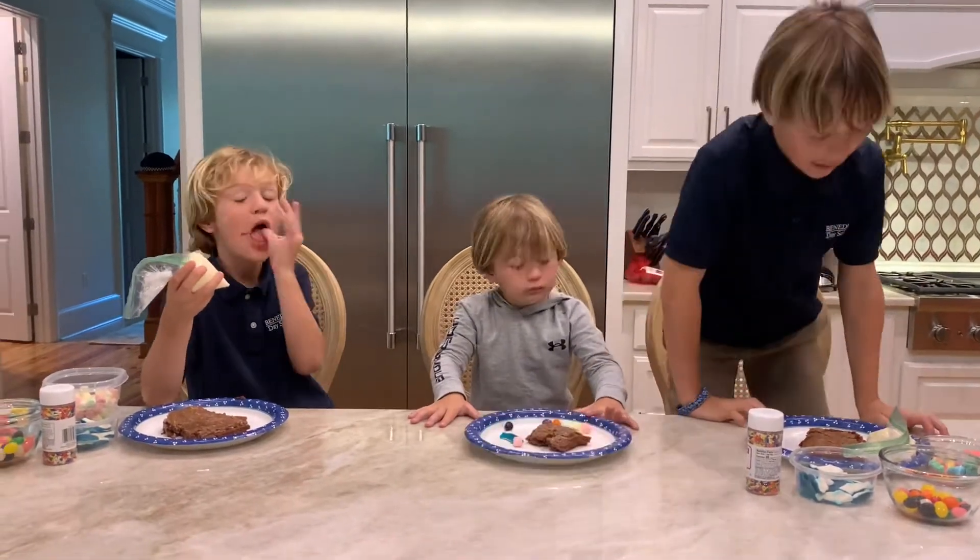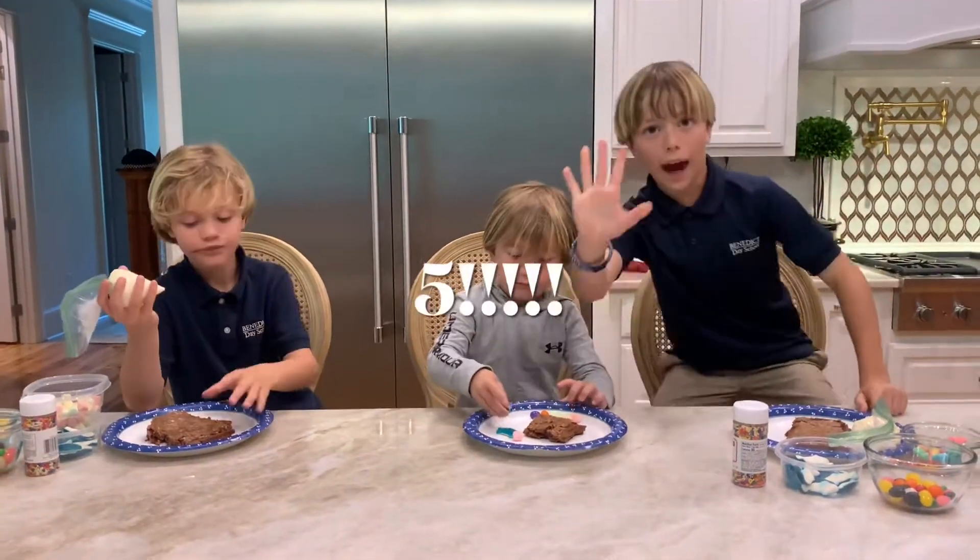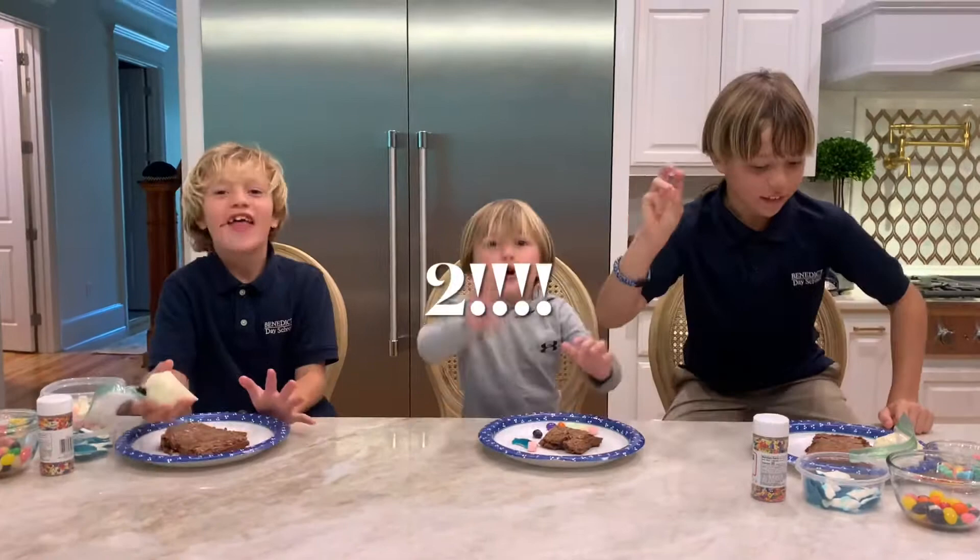One hour later — so now we've cut up our pieces, and we're going to decorate them in one minute. Five, four, three, two, one!